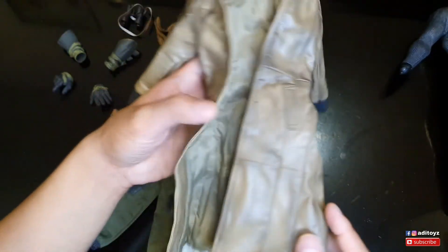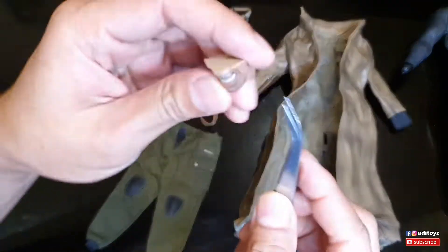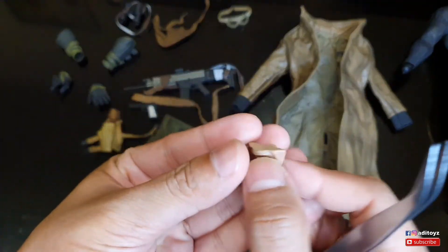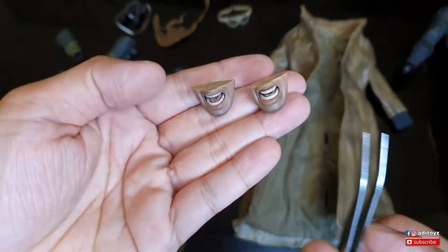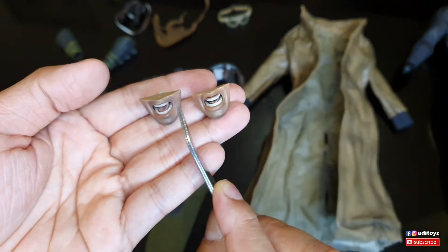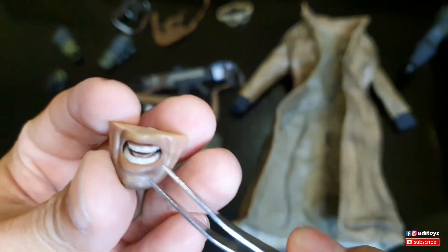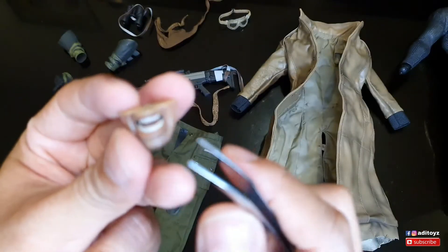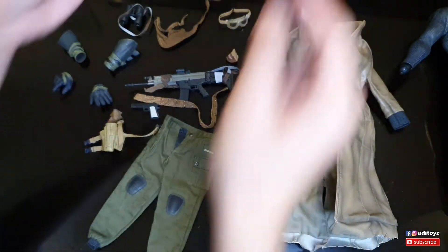Aku review juga partnya - mulutnya juga dapet. Ini jauh banget dibandingkan dengan Hot Toys punya - ini Hot Toys guys, Batman Nightmare, dapet di pretelan. Kalian perhatikan detailnya jauh lebih bagus punya Hot Toys dibandingkan dengan yang third party ini. Giginya kurang detail, kelihatan lebih kasar.